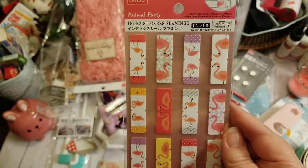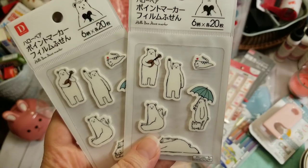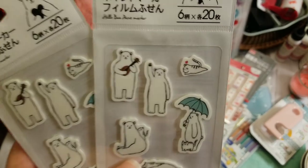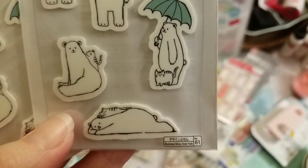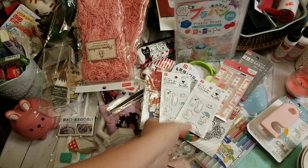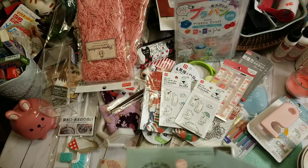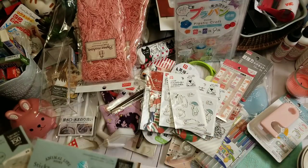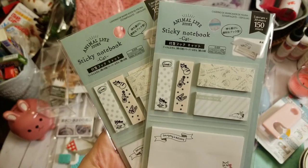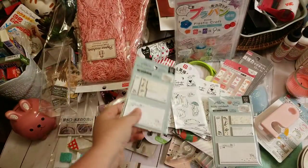Y'all know I love flamingos, so I grabbed some more page index tabs. I also grabbed these cute little bear line pointers or markers — apparently I really liked them because I grabbed four. Look at that little kitty cat just hanging out on the back of the bear. Then I grabbed two of these little sticky notebooks — they're cats. One's for me and one is going in some friend mail.